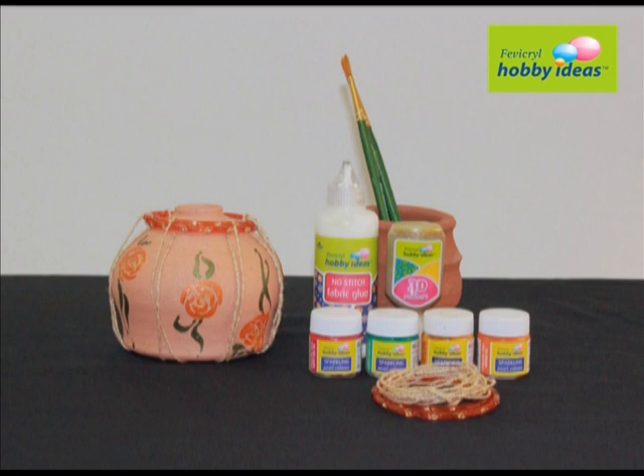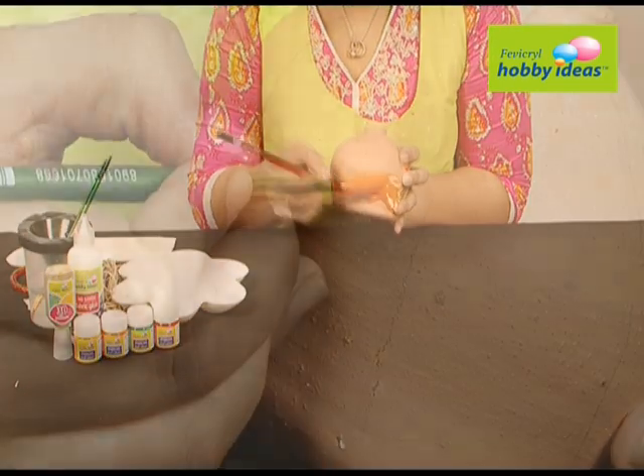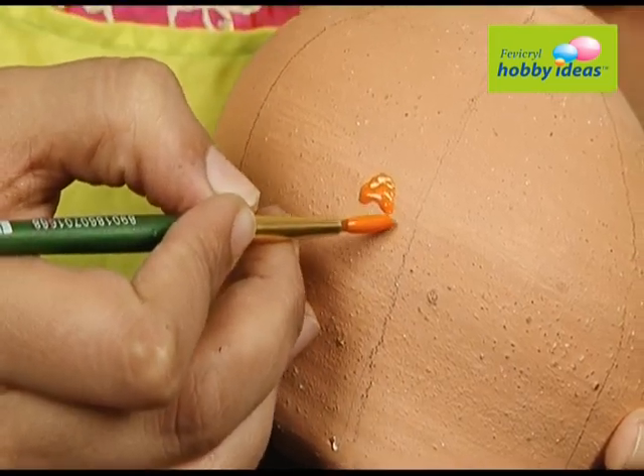We require Fevicryl Hobby Ideas sparkling pearl color: poppy red 901, emerald green 908, golden yellow 907, orange 903; Fevicryl Hobby Ideas 3D outliner fine glitter gold 501; Fevicryl Hobby Ideas no-stitch fabric glue; a terracotta pot, bangles, and jute thread.